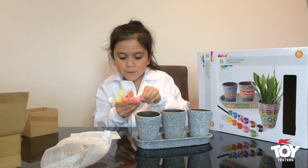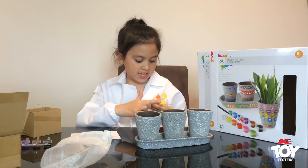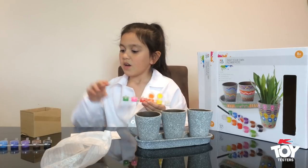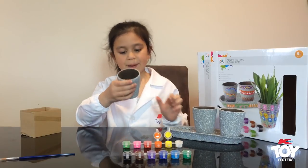Look at all the beautiful colours. There's white, yellow, orange, red, pink, green — there's even more colours. What should I paint for this?